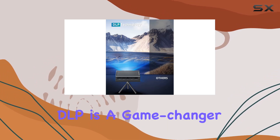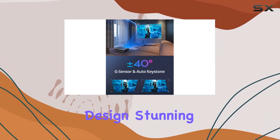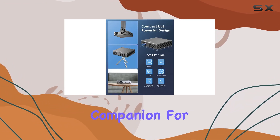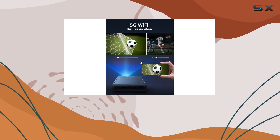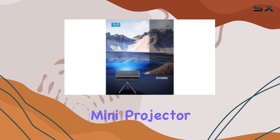In conclusion, the Dragon Touch Mini Projector DLP is a game-changer for portable entertainment. With its compact design, stunning clarity, versatile connectivity options, and long-lasting battery life, it's the perfect companion for all your viewing needs. Whether you're at home, on the go, or out under the stars, this projector delivers an unparalleled entertainment experience. So why wait? Elevate your entertainment today with the Dragon Touch Mini Projector DLP.